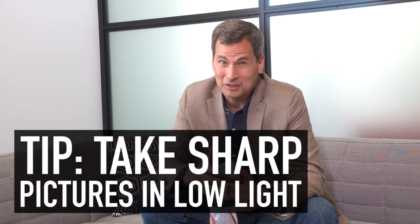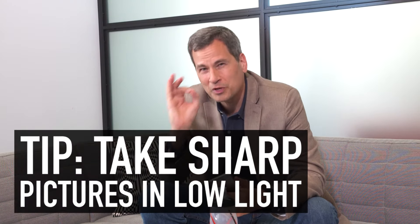Unless you have a big expensive camera, it's really hard to get sharp pictures in low light. If you have a pocket camera or a phone, the shutter has to remain open long enough to suck in enough light for a picture. And during that time, even the tiniest jiggle of your hand will blur the picture. Even the act of pushing the shutter button can jiggle the camera a little bit.